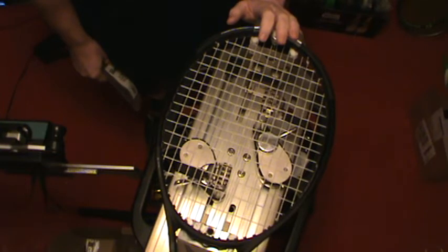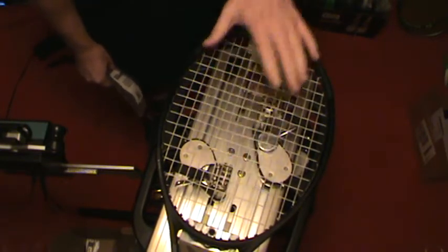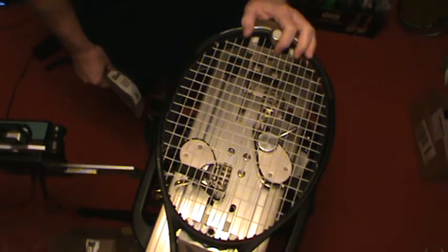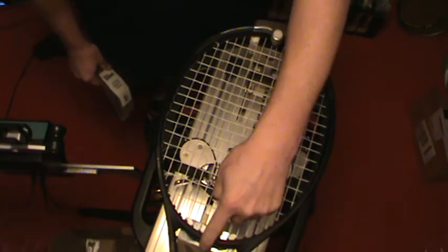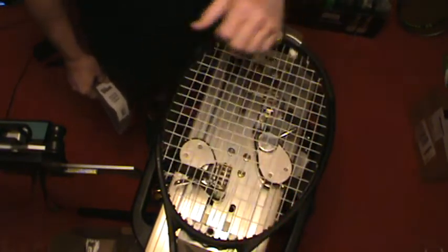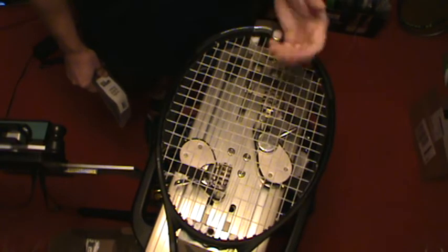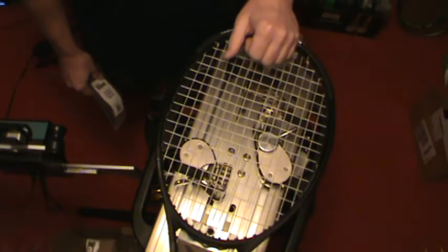When you have 16 mains and eight holes down here, you're going to start your mains at the head and they will finish at the head. If you had six holes in the throat, your mains would start at the throat, and if you have 16 mains, they'll end back at the throat. With 16 mains, you always end up back where you started — so if you start at the throat, you'll tie off the mains at the throat.